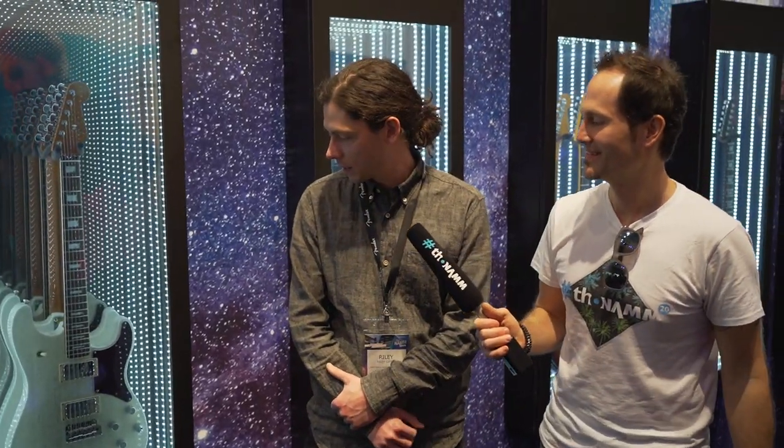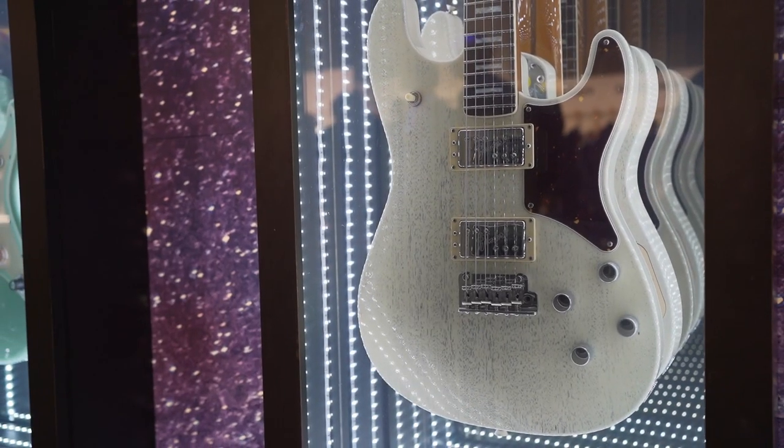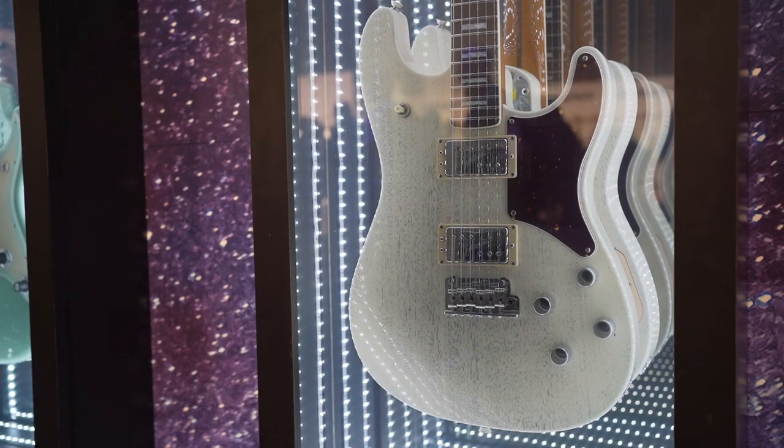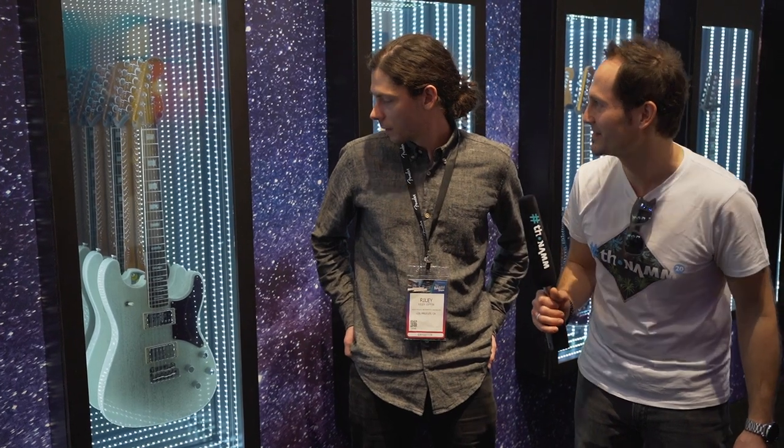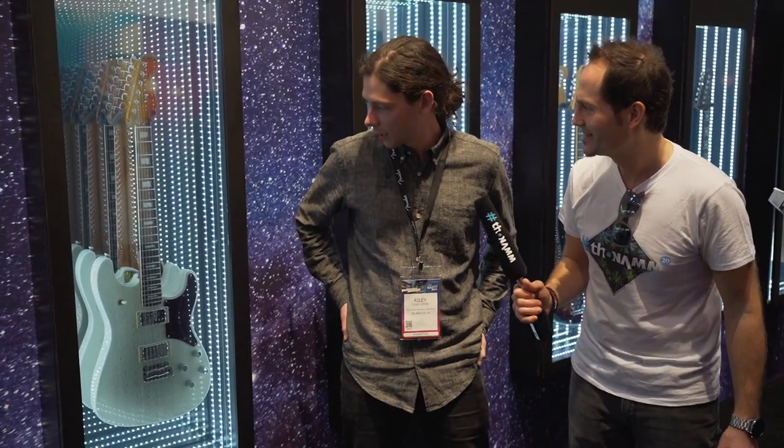The Uptown Strat is our take on a very high-end luxury Strat. It's got a pair of PAF-style humbucking pickups, a mahogany body, and medium jumbo frets. It's actually a mahogany neck too — all mahogany with a rosewood board — block inlays, and it still has the Strat vibrato.